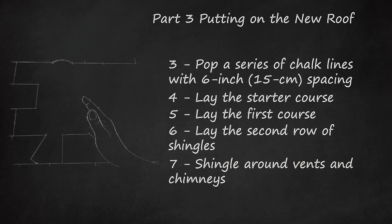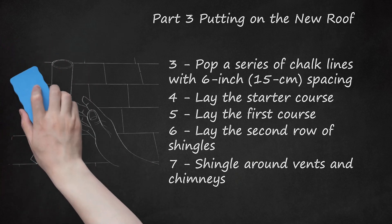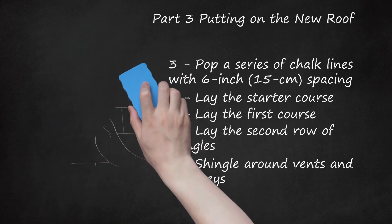Shingle around vents and chimneys. Cut a square of flashing that extends about 6 inches from the pipe, with a hole in the center big enough for the pipe to fit through. Shingle over the flashing using adhesive to hold it in place, and cut a special shingle to fit over the pipe to finish the job. Vent pipe boots — really just flashing — are available to slide over vent pipes, offering added protection. A rubber gasket makes it fit snugly and keeps the joint from leaking. To shingle around chimneys, cut several strips of flashing to bend and create a joint between the chimney's outside wall and the roof. Install them normally and shingle up to the edge of the flashing, using roofing adhesive and shingling over the flashing as normal.